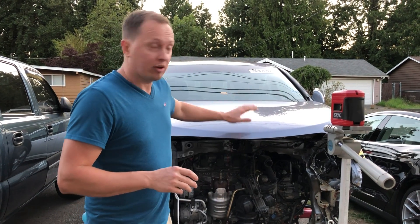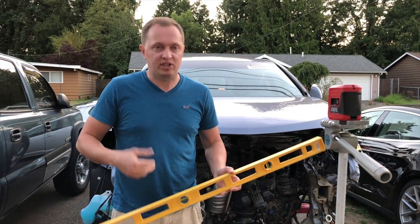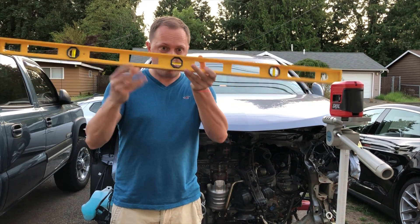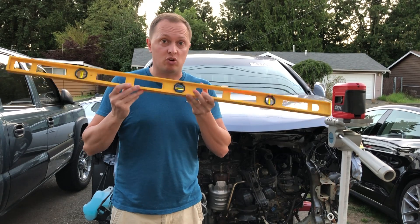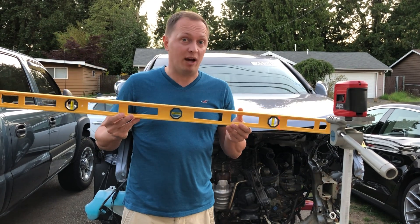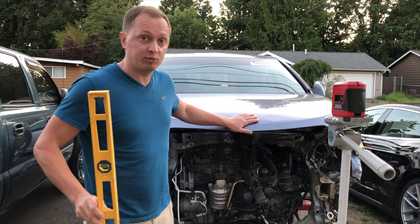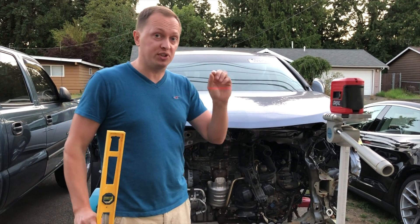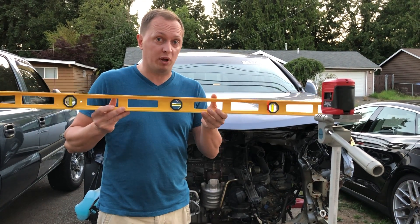Some people do it using cheap, regular bubble levelers, but these things are not ideal. They're okay if you're building a house where you don't have to be really precise. However, when it comes to cars, precision is key, and you want to make sure that your tolerances are really, really close — and that's something you cannot achieve with one of these.